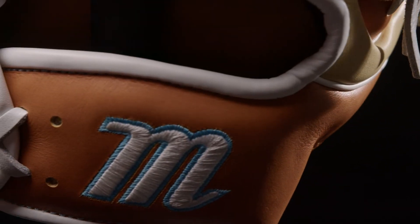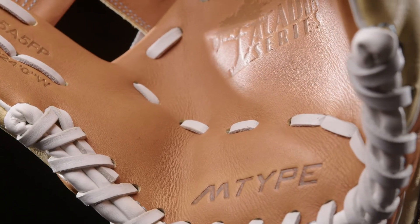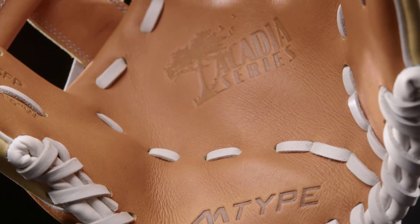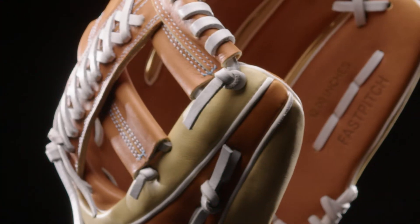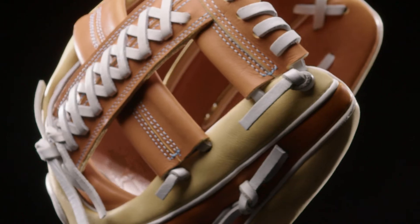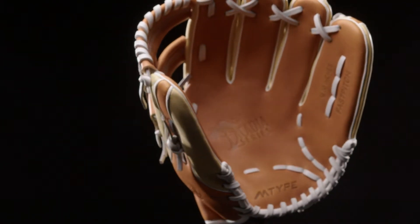The wrist lining features a smooth fleece microfiber with added foam padding. The laces on the Acadia Fast Pitch Series are rawhide and this will increase your durability and structure of your glove during the break-in process. The Acadia Fast Pitch Series comes in position-specific patterns for infield, outfield, and catchers who are looking for a glove that is easy to break in and has a game-ready feel.